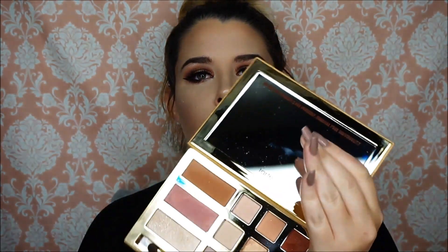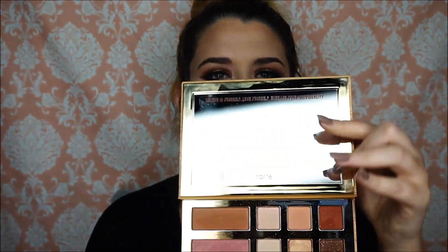This is actually my third Tarte palette so they do have really good quality eyeshadows and a good brand in general. I was really excited that she partnered with a good brand — it wasn't surprising that it was Tarte because she's been using Tarte her entire YouTube career. When you open it up, it comes with a very huge mirror and it says 'believe in yourself, love yourself, embrace your individuality.'